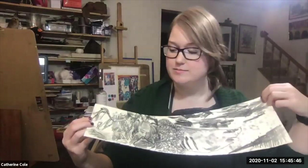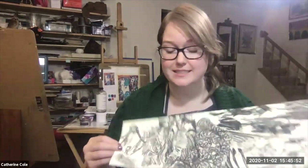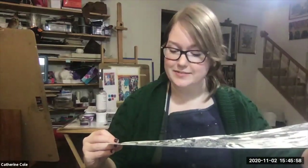Hi, today I'm going to show you how to do a trace monotype. The trace monotype is a kind of monotype that can be created without a press — it can be created with just a palette, drawing tools, ink, and paper.